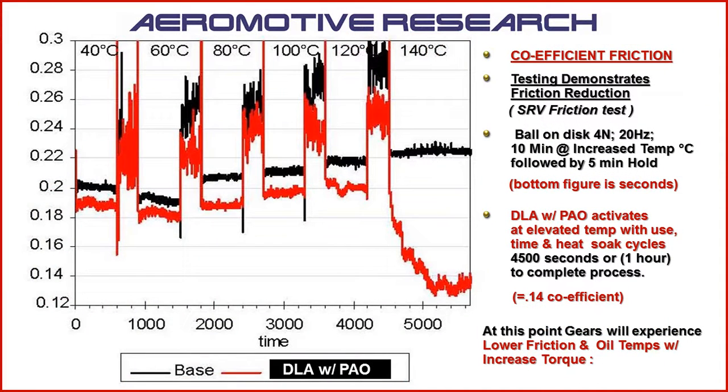Now, regarding those diamond-like additives — we have what's called the Coefficient of Friction Reduction. In testing over hot and cold cycles, once those diamond-like additives get embedded into the metal surface, the friction is lowered, oil temps drop because the gears are operating cooler, and you'll have a little more increased torque because the same amount of energy will produce more. So it will be very efficient for you.